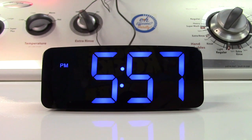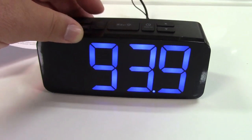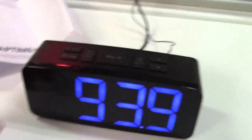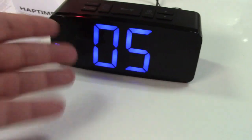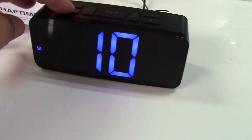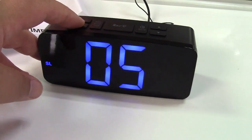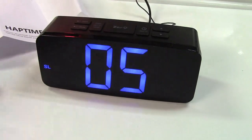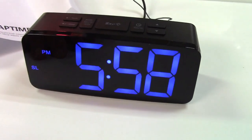Press the snooze button and in nine minutes it'll come back and play the radio again. It also has a sleep timer. Turn the radio on and then press sleep. You can set it from five minutes up to 90 minutes, or off. We'll leave it at five minutes and in five minutes the radio will shut off.